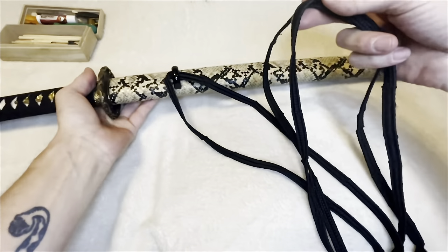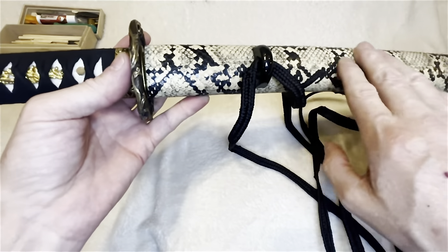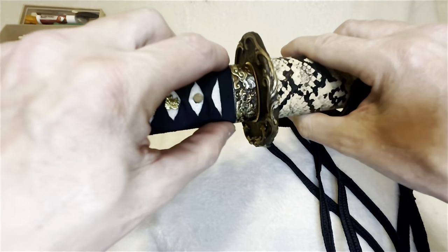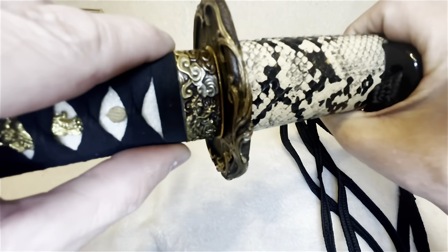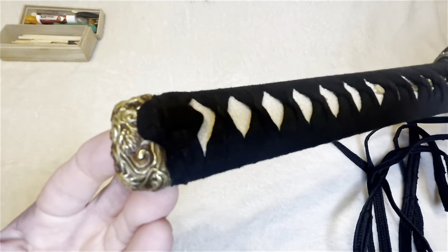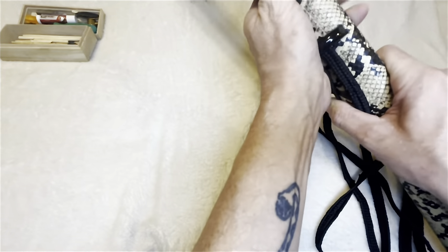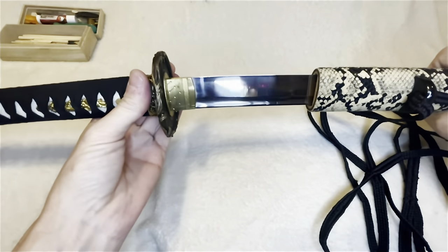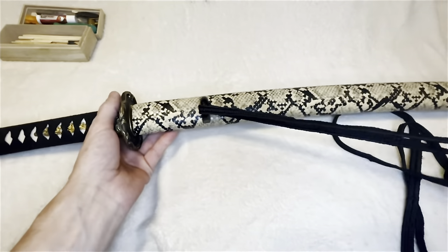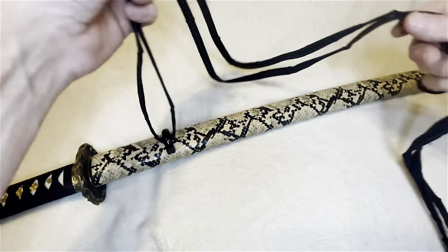Now this sageo didn't come with this sword — I bought it with another sword and used it here. This is a Bohi sword that I never really reviewed because they discontinued it shortly after I bought it. It has gold and silver plated fittings, T10 steel with a bohi — it's really nice, cuts bamboo like a dream. Anyway, I put this sageo on here for this video.